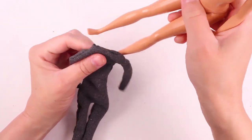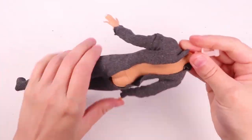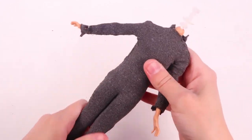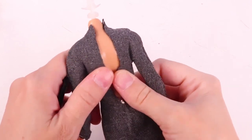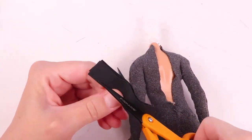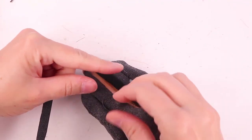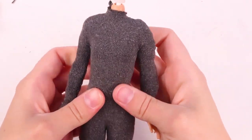Now we'll put it on our mannequin doll here. It fits very nicely. We still have the opening in the back that we have to close up. We need to finish up this back, so I'm going to cut some Velcro in half and sew one piece on one side and this one on the other. Now this is all closed up.